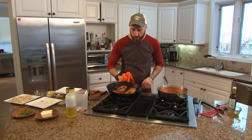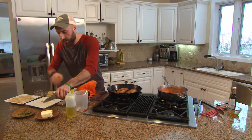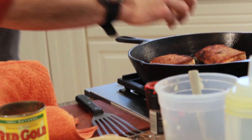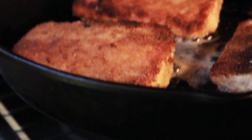Now these are ready to go into the oven. Before we do that, we just want to put a little dollop of butter in there, which is going to help brown the other side and add some nice flavor. And now we're going right into the oven — 450 degrees for about 10 to 12 minutes.